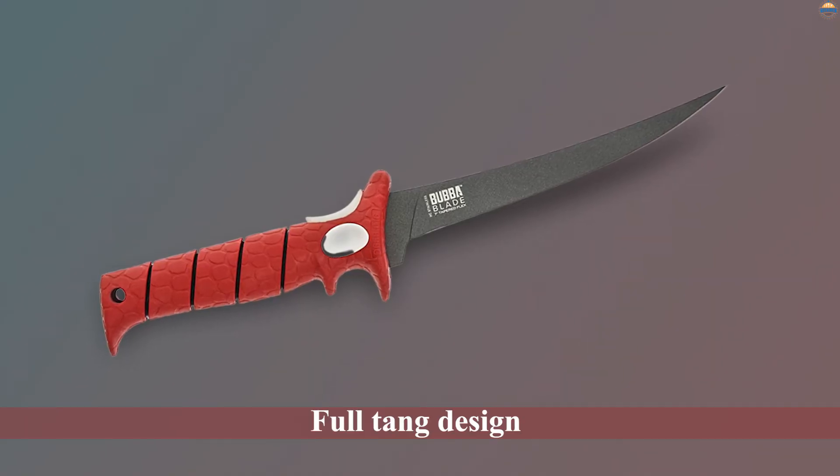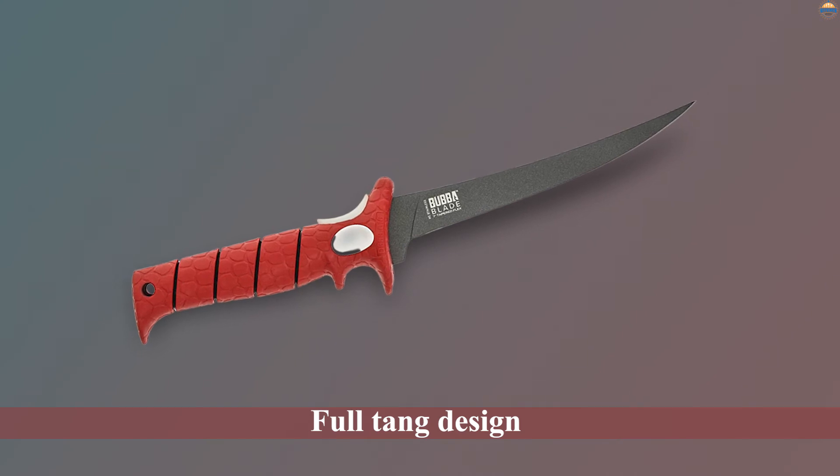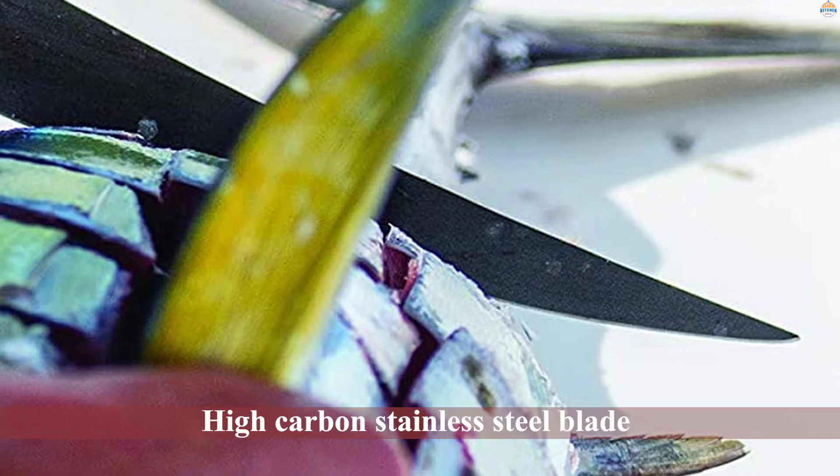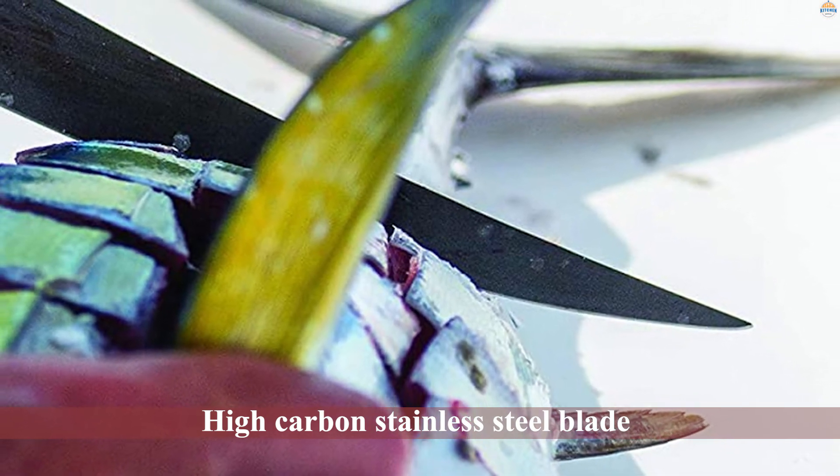People like the trigger grip, which makes it easy to maneuver the blade to wherever you need it to be. The full tang design and the high carbon stainless steel blade mean it'll last you a long time.